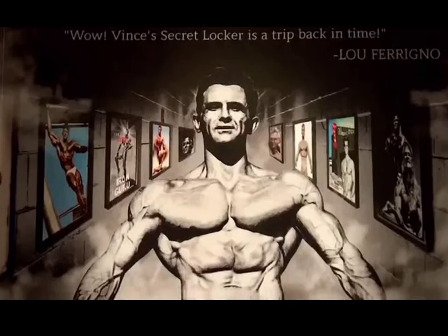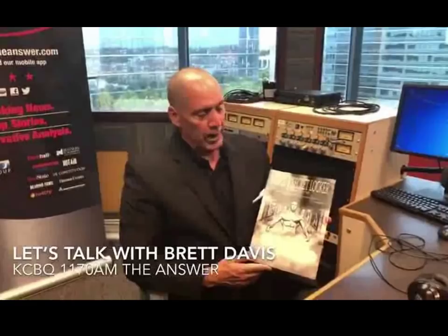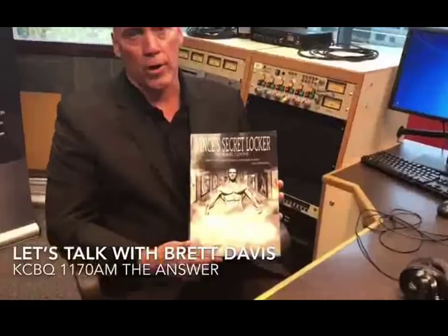I also want to recommend this phenomenal book, 'Vince's Secret Locker Volume 2' by Carl Coin. I've been reading it for about four weeks and can't put it down. He also has a Part One that I highly recommend. Vince was the trainer to the stars and had an amazing gym with equipment made out of wood. He'll be on our radio show coming up in the next couple of weeks.